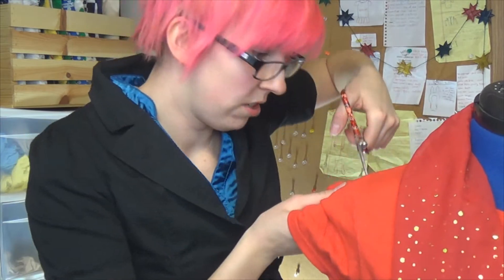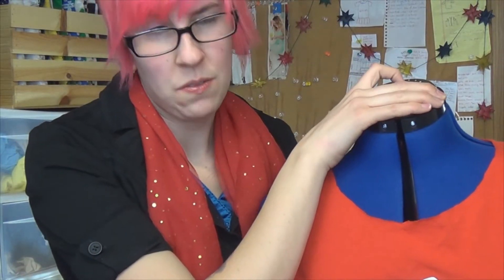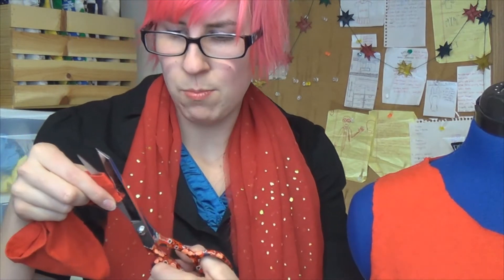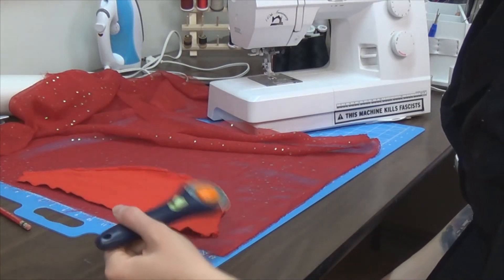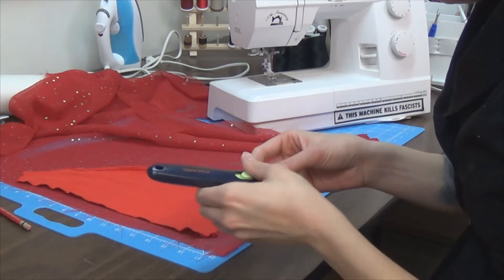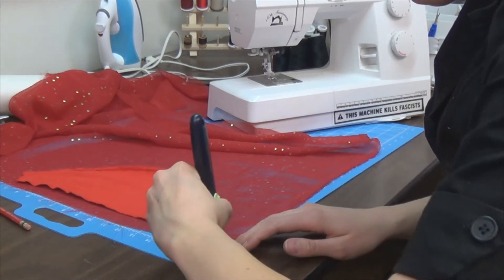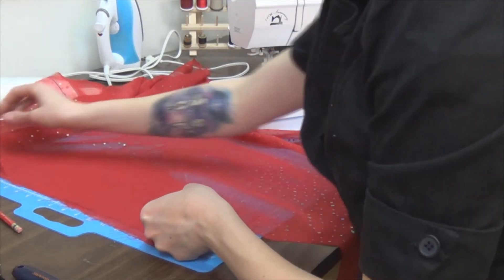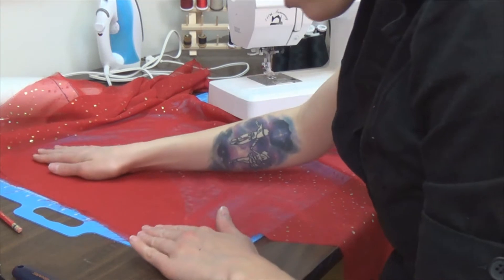First step is to cut off the sleeves. I also cut off the collar, because fuck that. Now take one of the sleeves you just cut off and cut that armpit hem seam, whatever. Lay out your shirt sleeve onto the fancy fabric that you have, and cut out a curve a little bit bigger. Now lay that piece onto some more of that fabric and cut out an identical piece.